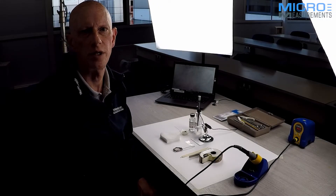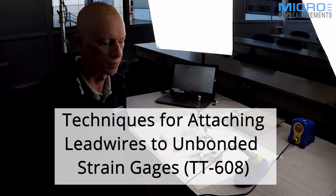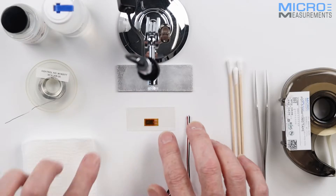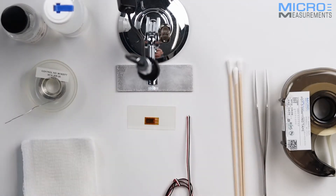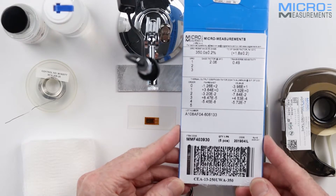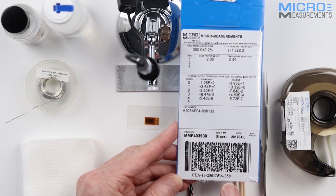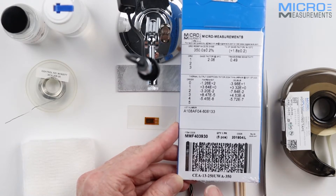Hi, I'm Anton Chitty of VPG Micro Measurements. I'm a European Product Manager and today we're going to look at pre-leading a gauge. I've got a standard strain gauge here which is one of our CEA series gauges — the CEA 13 250 UWA 350, a very common gauge that you'll find all over the world. We use it extensively on our workshop program as well.